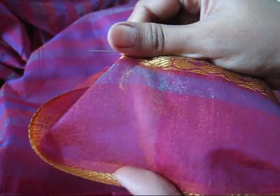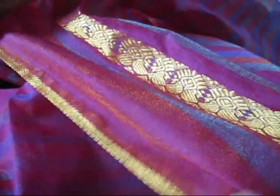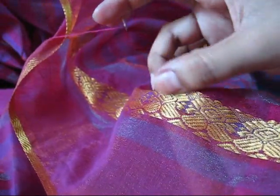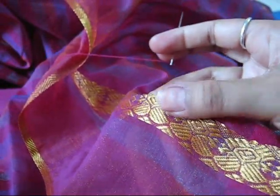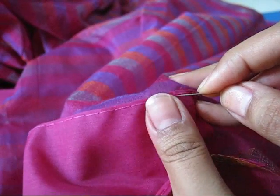The thread is not visible. One thing which I forgot to tell you: before stitching the fall, take care to identify which is the front part of the saree — where the embroidery is neat and clean, that is the front part — and you have to stitch the fall on the back side of the saree.